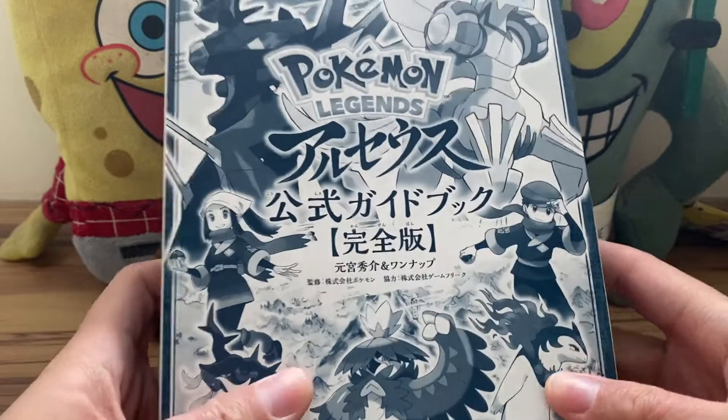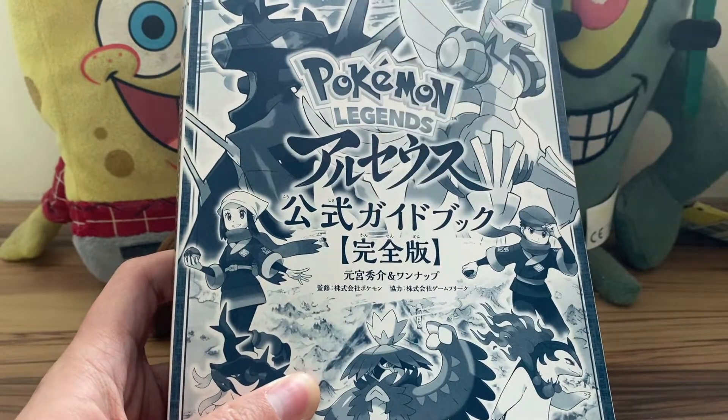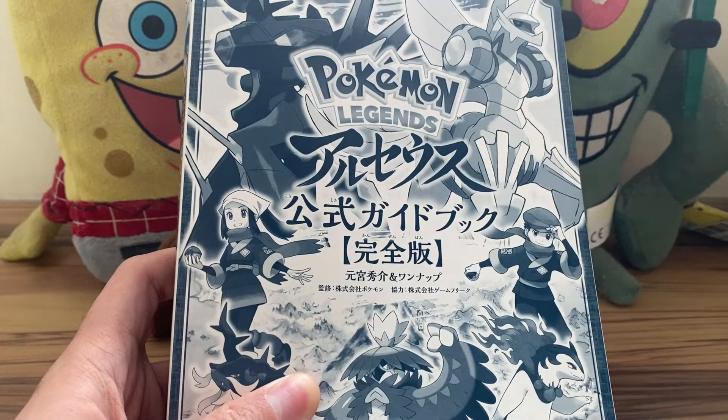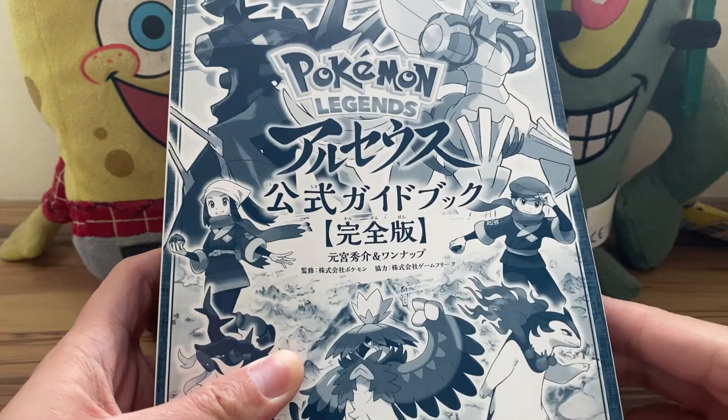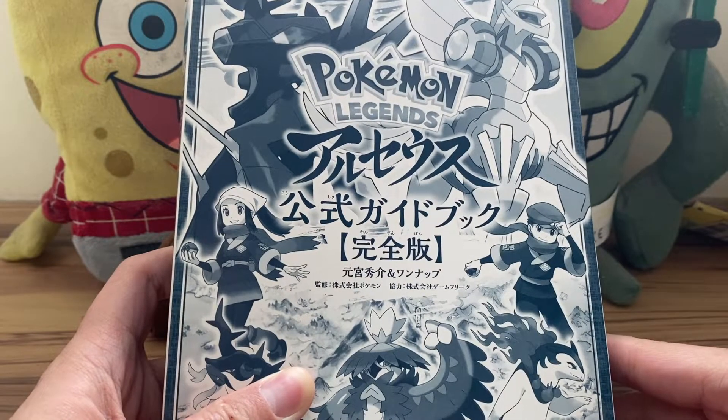If you guys want to see a more in-depth, page-by-page review of this book, the link to the video is in the description box below. Thank you for watching — be sure to subscribe, like, comment, and stay right here on the Other Stuff channel, brought to you by Ultimate Spongebot 101. Till next video, see you guys later, bye!